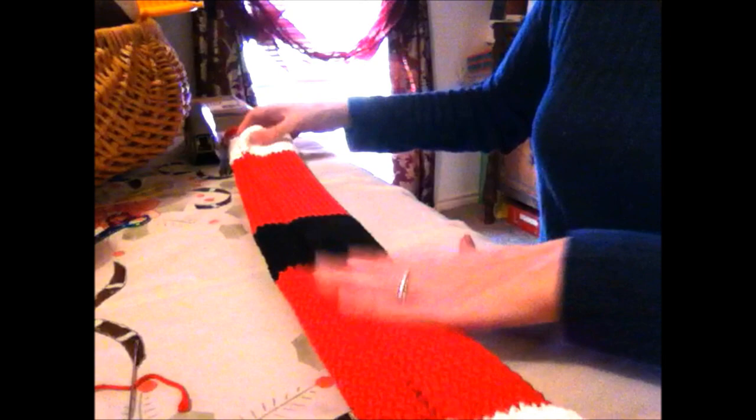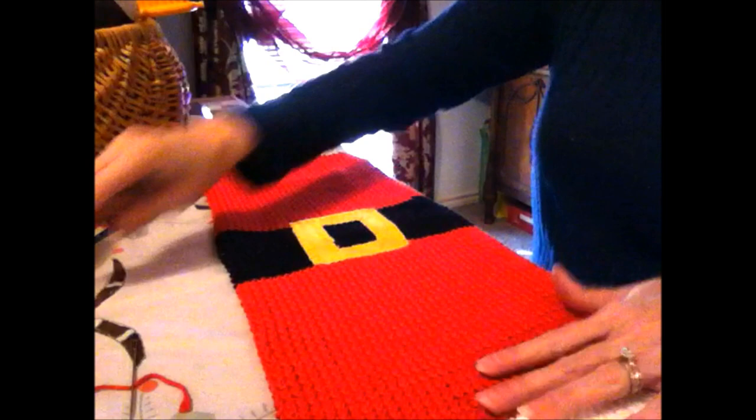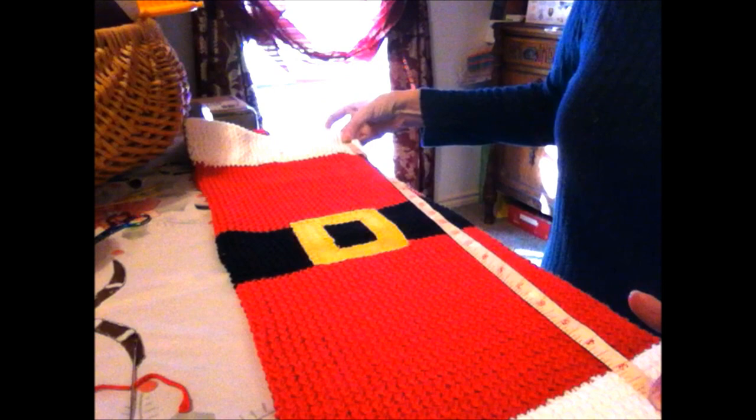If I was giving it away I'd probably fold it up — it looks cute folded. It's a dish towel, so you can make it wider if you wanted to, but the wider it is the longer it takes. It turned out really cute — I really like it. It measures about 25 inches total, and I would keep it this length — that's a good length.